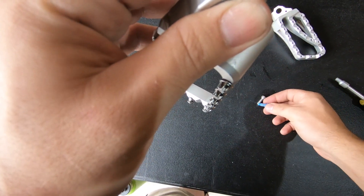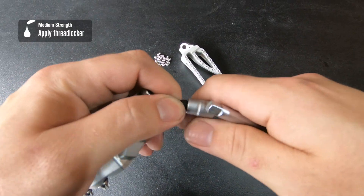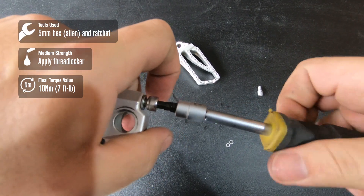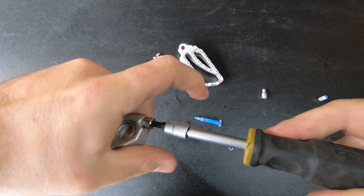I'm going to put a dab of threadlocker on here just to keep it safe. Using our 5mm hex or Allen key, we're just going to snug this up and get it to about 10 newton meters.